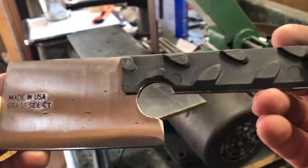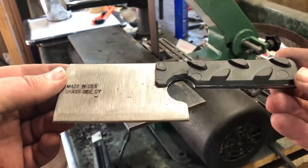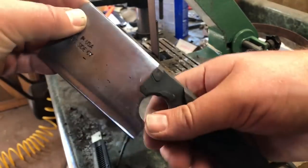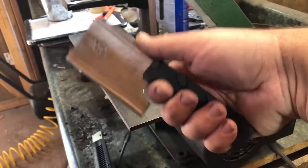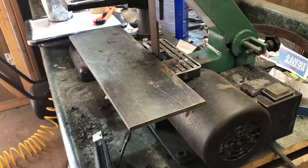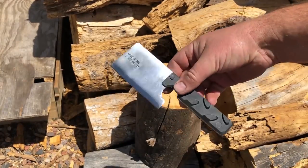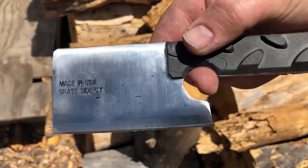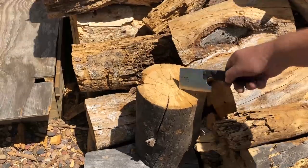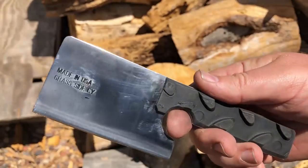One thing to mention is that the stickum on the back of the rubber tread — it comes with its own sticker glue — that's not really a permanent way to fix a handle to a knife like this. So if this is something you're going to be using regularly, there are other things you may want to do, including putting a rivet through, or possibly removing the handles, cleaning the glue off, and using something like an epoxy or other type of glue that will make a more permanent bond. But for any kind of light use, these are on there pretty securely and will work pretty well.